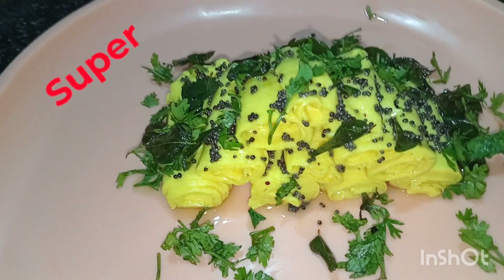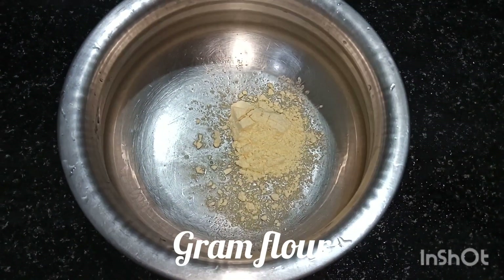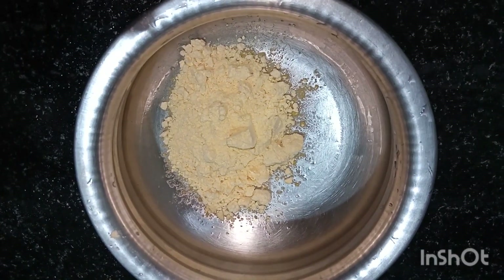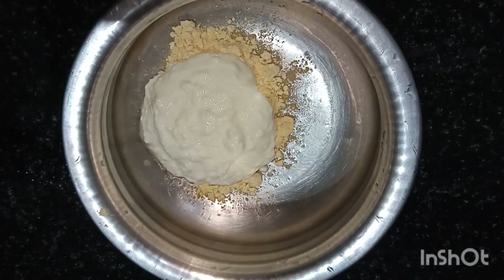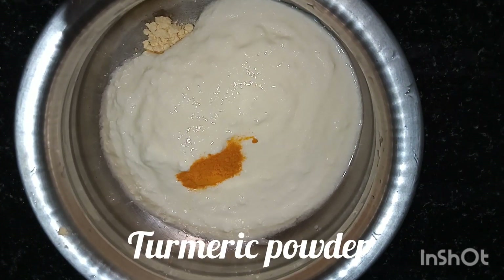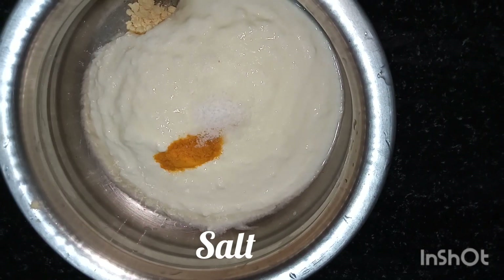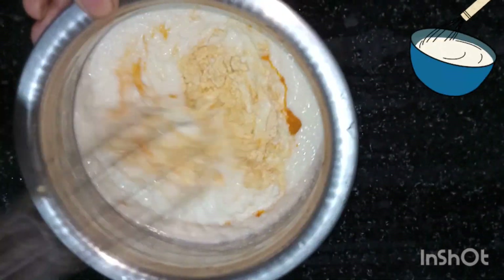So let's start. First take gram flour, add curd, turmeric powder, and salt as per taste. Mix it to get a uniform paste.